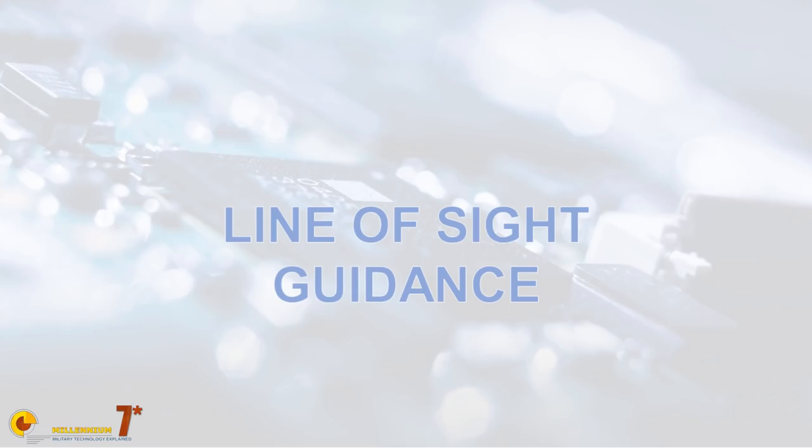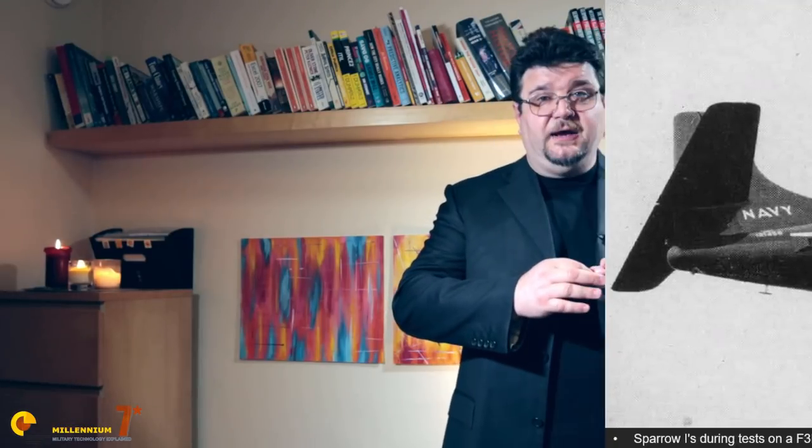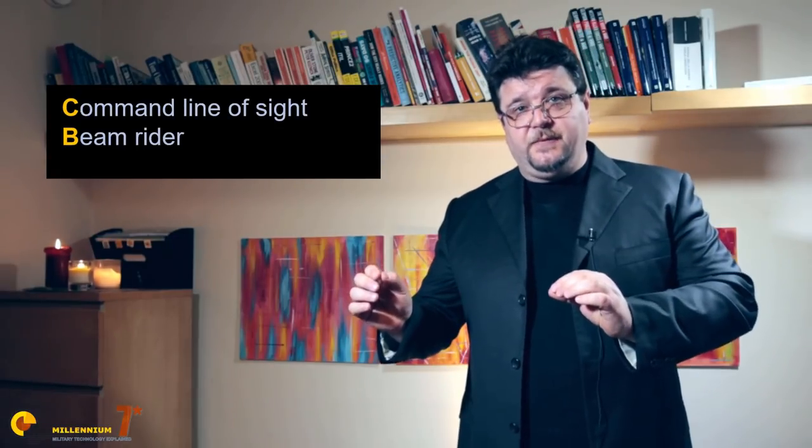There is enough public domain information out there to safely say that guidance laws fall into three main categories. The first type is line-of-sight guidance. Historically, these were the first to be implemented because they are the easiest. The concept is rather simple: you try to keep the target on the line joining the control point — the launching plane — and the target. If you keep the missile in that position and the missile keeps going, eventually it will get close enough to the target for the fuse to go off. There are two ways of implementing line-of-sight guidance: command line-of-sight and beam rider.